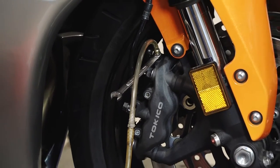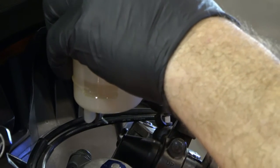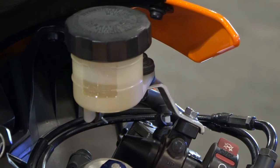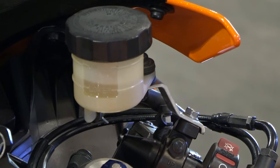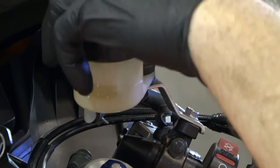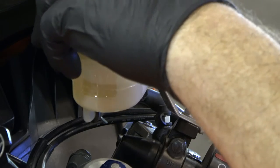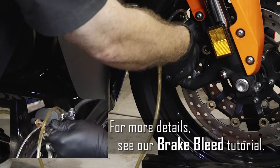Before we start pulling out the fluid, we need to go ahead and get the cap pulled off. To do that, they've got a little bracket on the back side. I'm not entirely certain why it's there, but I guess it keeps it from lifting off if you somehow unscrewed it — a little bit of redundancy. Alright, let's go ahead and extract the fluid out of there.